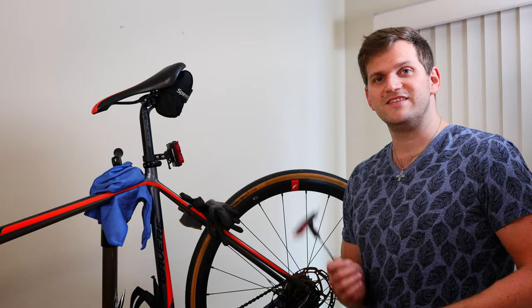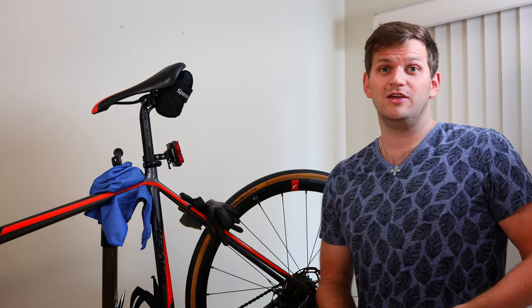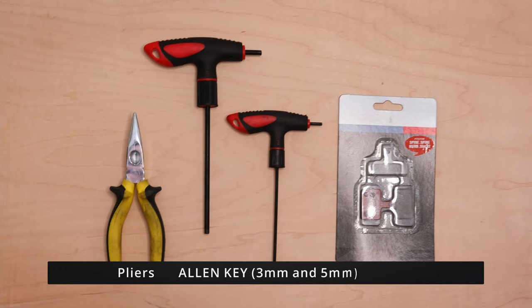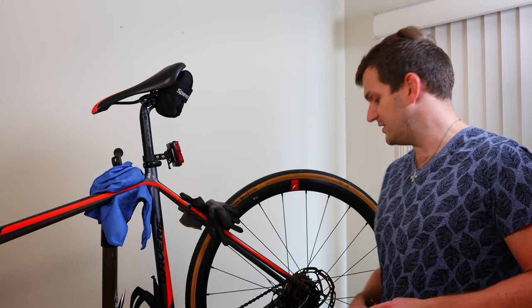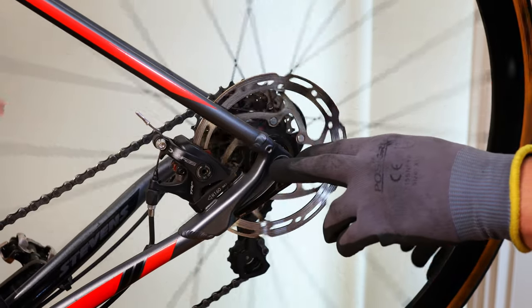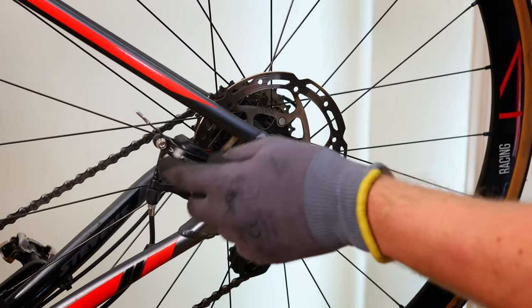Some of you might think, oh that's crazy intense. It might be. If you have absolutely no idea, bring it to your local bike shop. If you want to learn something, just follow me. I want to change my brake pads today because they are worn. First you have to take off your rear wheel because this is the way to get to the disc brakes.